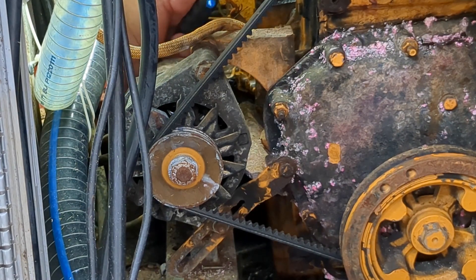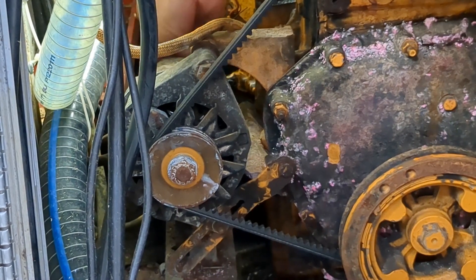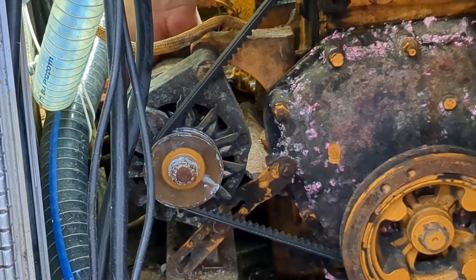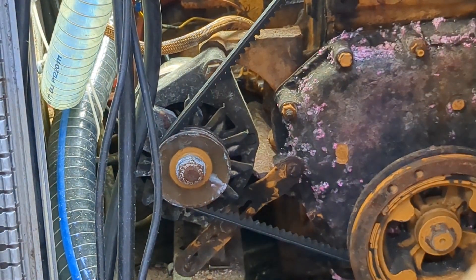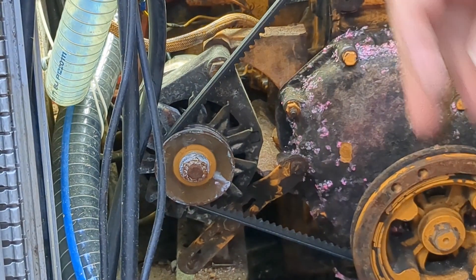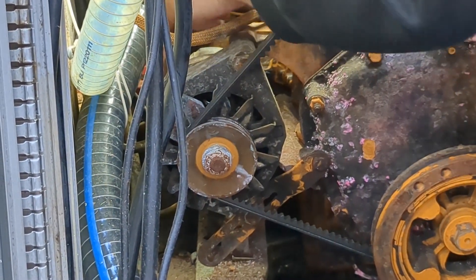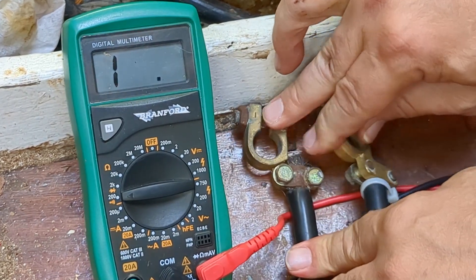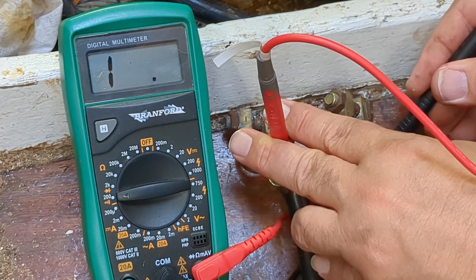Having this mini socket wrench was a bit of a lifesaver in this situation. It might be relatively limited as to what size nuts and bolts it can take, but getting a full-sized wrench of any kind in place behind the alternator would have been quite a logistical nightmare. With the alternator removed from consideration, I repeated the measurement for the short circuit — lo and behold, with the alternator gone, so was the short.